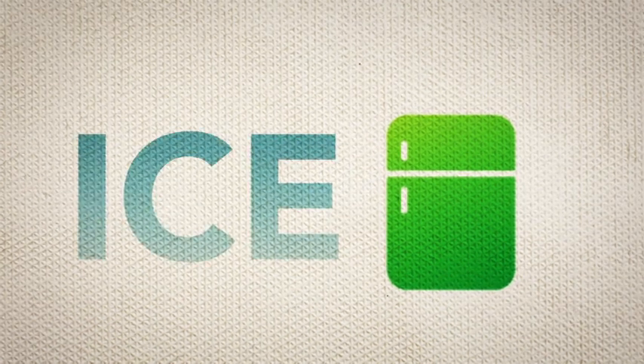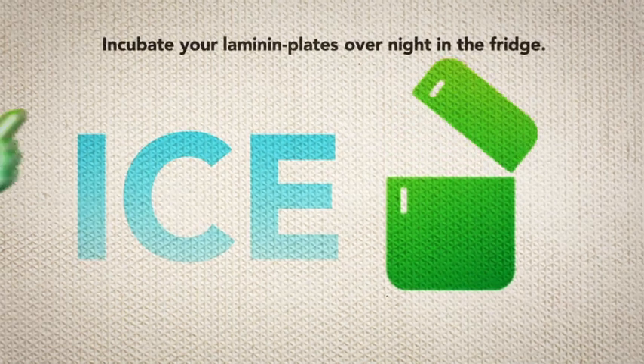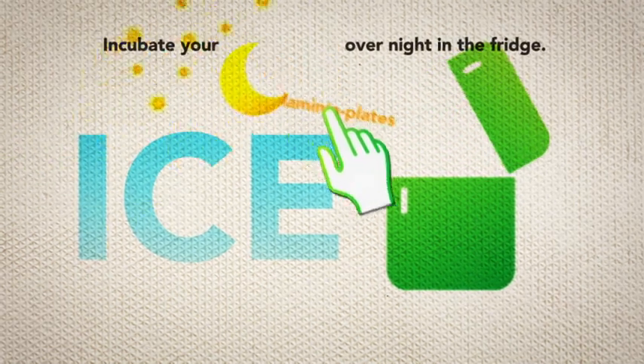Please thaw your human laminin 521 slowly on ice and add an appropriate volume to your plate of choice. Incubate your laminin plates overnight in the fridge.